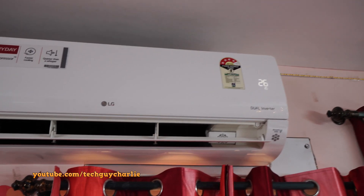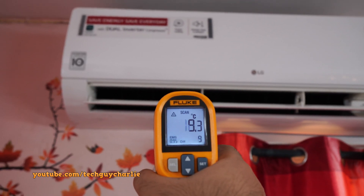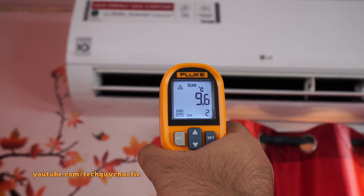When you set the temperature to 26 degrees Celsius the air temperature goes up slightly — it is now blowing about 9 degrees Celsius air out of the AC vent.